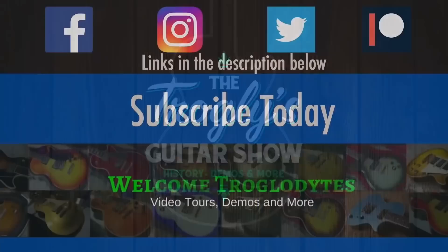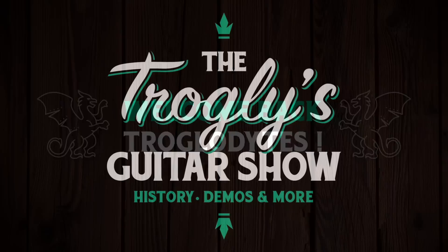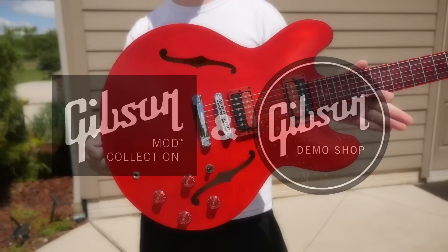Rest in peace, Mod Collection. Rest in peace. Or so, that's what I thought. Welcome back, troglodytes, to your daily dose of guitar information, the Trogly's Guitar Show.